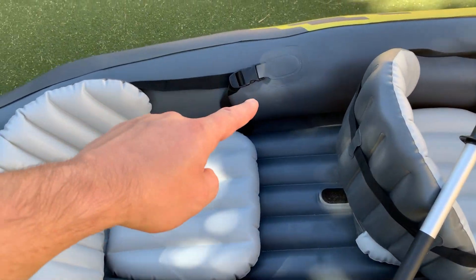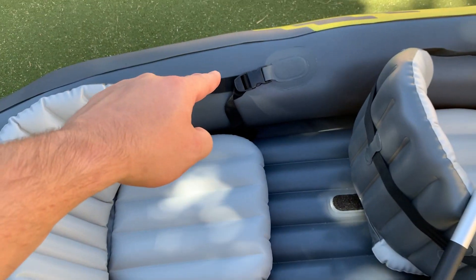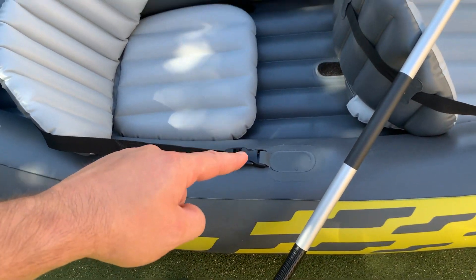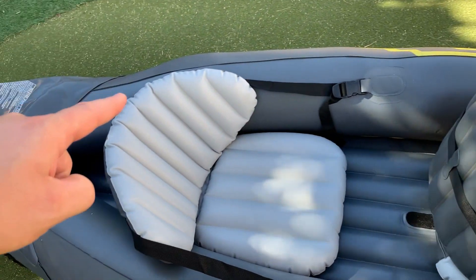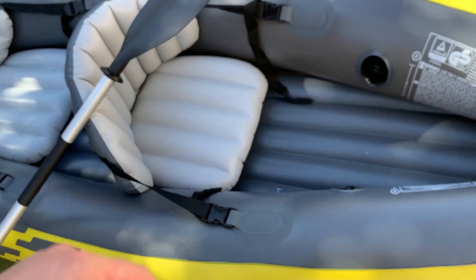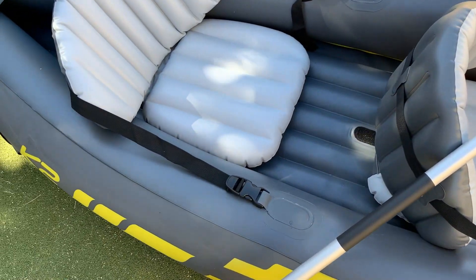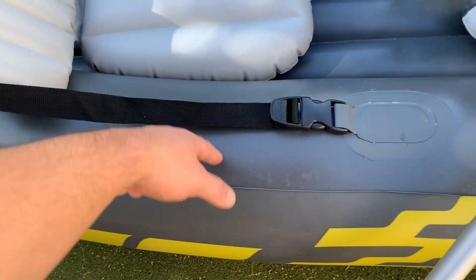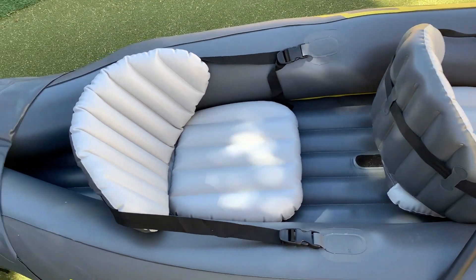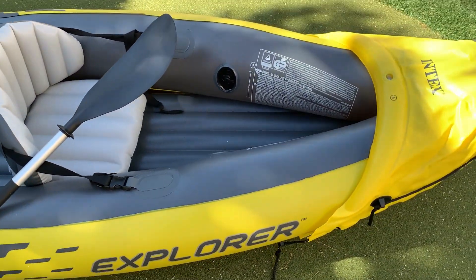The other thing I was a little worried about — these parts are inflatable, and this straps to here. I was a little worried about whether it would really hold with a person sitting in it. But I've used this many many times and I've had absolutely no problems with any of this pulling or becoming detached from the inflatable kayak itself. It's been holding up well and I really do think this is very durable considering it is the inflatable version.